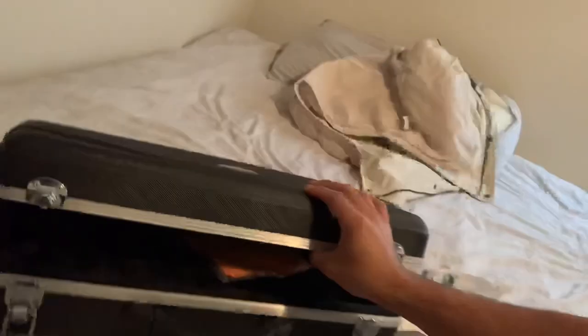Anyway, I got this Etude trumpet from Guitar Center — they got my order wrong the first time, but whatever. It came with a nice case with a little cloth to clean it, and the instructions are right here.